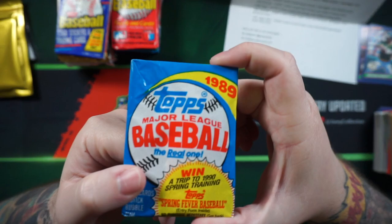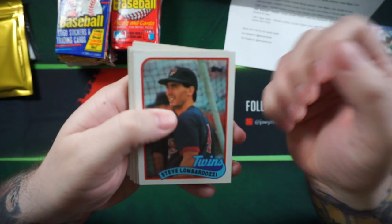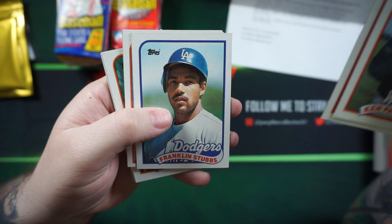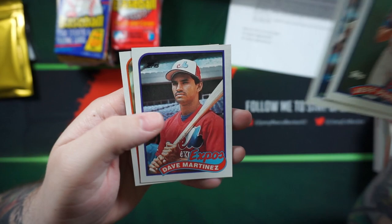Kind of getting destroyed on these packs. 89 Topps. I don't think Griffey's in 89 Topps — I think he's in Topps Traded. Kirk Gibson, Ken Patterson, Danny Jackson, Franklin Stubbs, Martinez, Gerald Perry, Will Clark, Nolan Ryan. There's some good cards right there. Jeff Parrott, Andy Allenson, Dave Martinez, Daryl Hamilton.